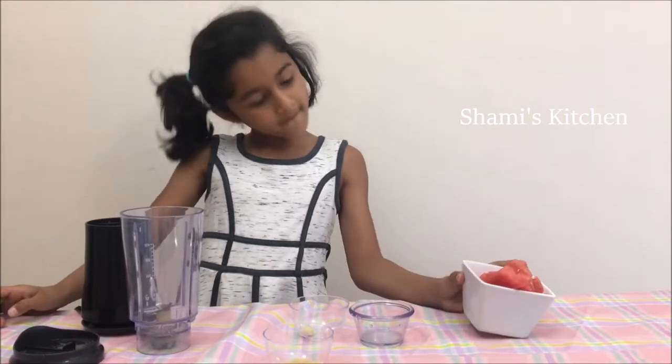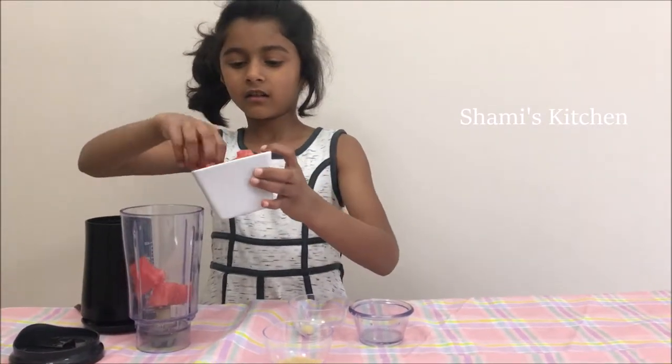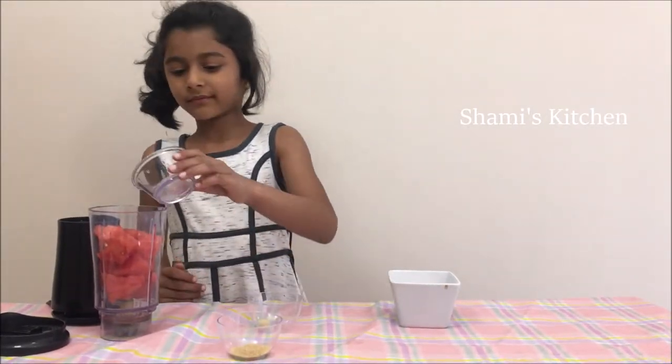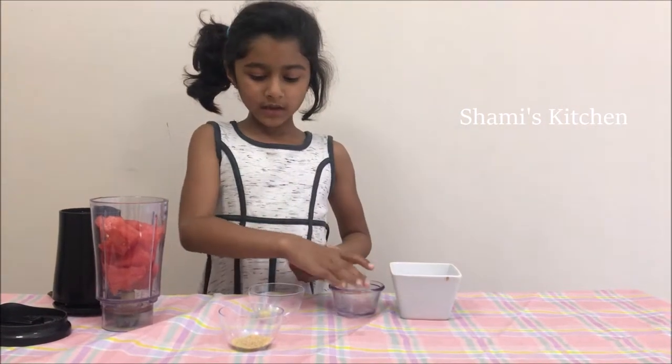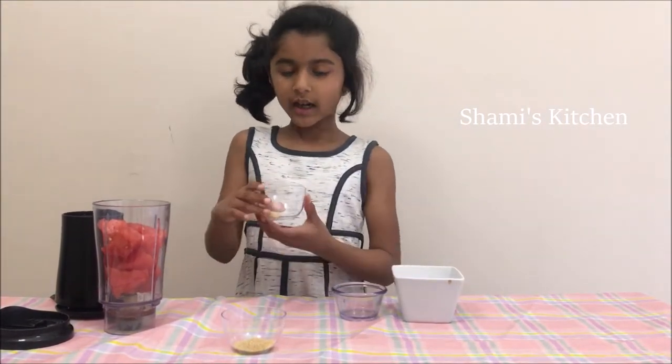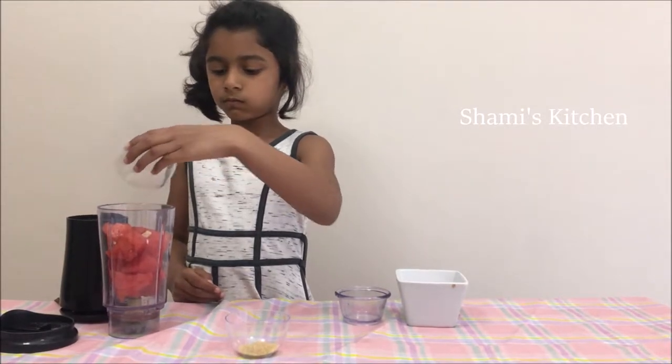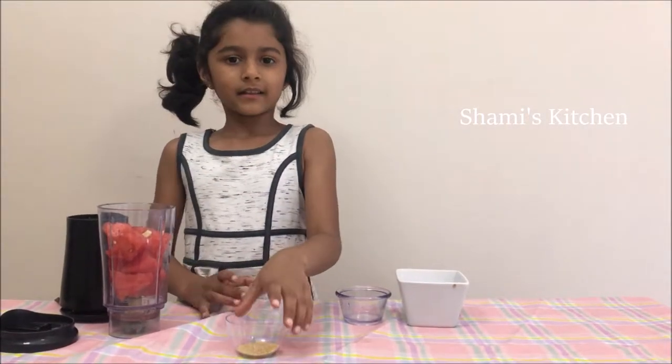First we add the watermelon. Now we're going to add the lemon juice. Next we're going to add the slice of ginger. And last but not least is all the sugar.